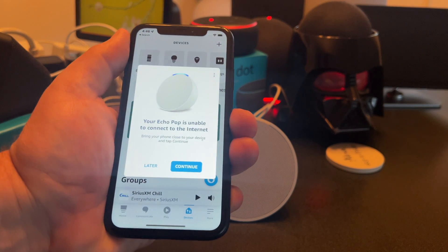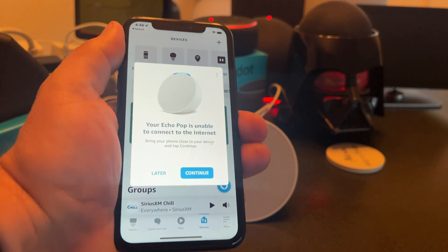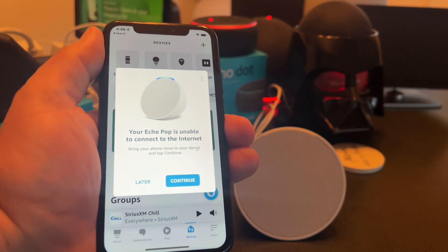Basically what this means is that it's not connected to a Wi-Fi network. In my case, I just changed my Wi-Fi network. So hopefully this video will walk through step-by-step getting the new Echo POP set up on Wi-Fi.